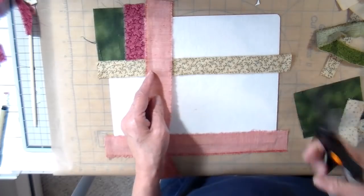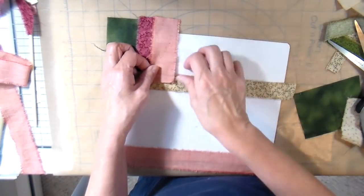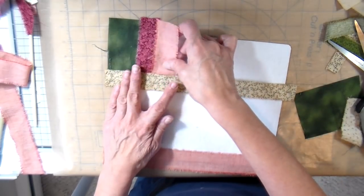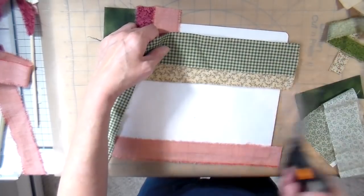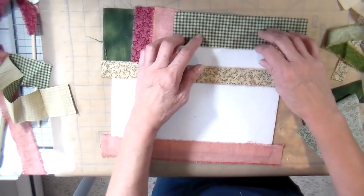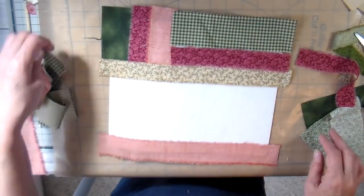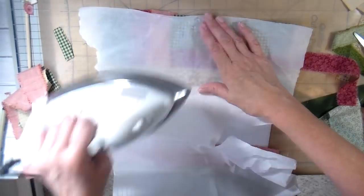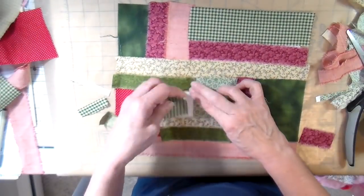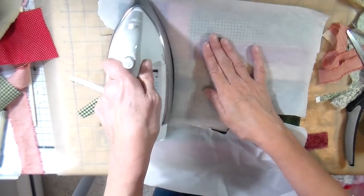This Peltex is fusible, so once in a while I'll take my iron and fuse these pieces down. But you do not want to touch your iron directly to this Peltex — it's real sticky. This is a piece of parchment paper that I laid over the top just to help make sure that the iron doesn't stick to any of this Peltex.